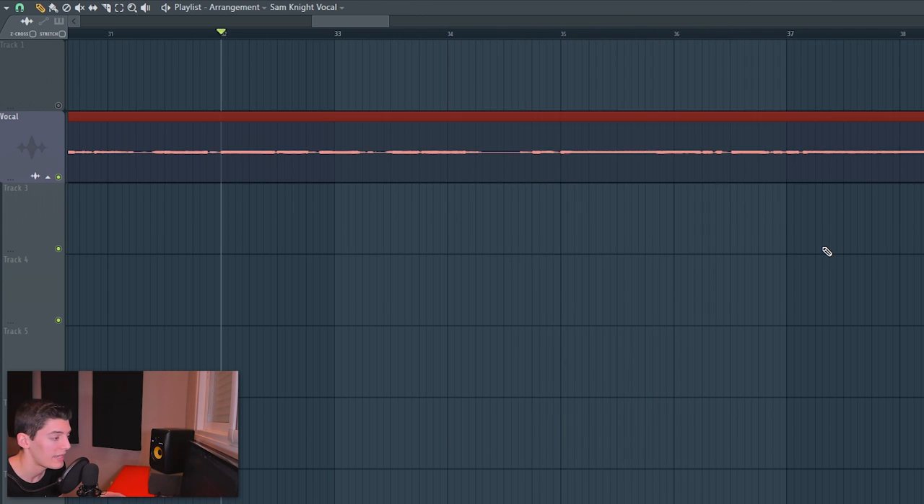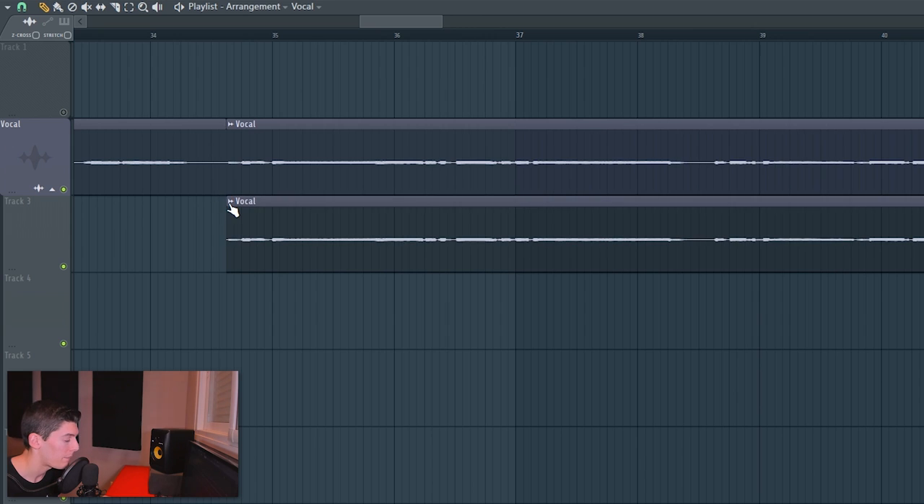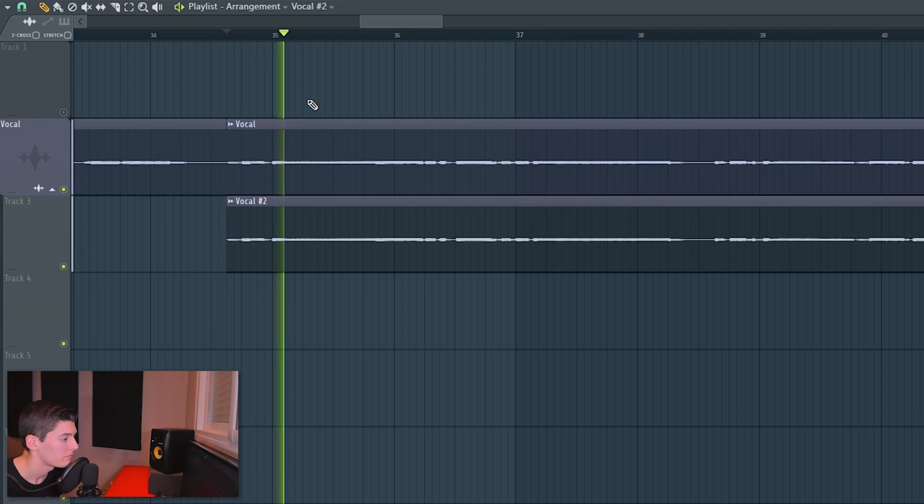When creating new layers for a vocal, the first thing to decide is where you want those layers to be — you don't want them everywhere or they won't create impact. Starting with side vocals: pick the section where you want them, then clone the vocal and make it unique. If you put one on the left and one on the right, it still sounds centered because they are exactly the same signal.